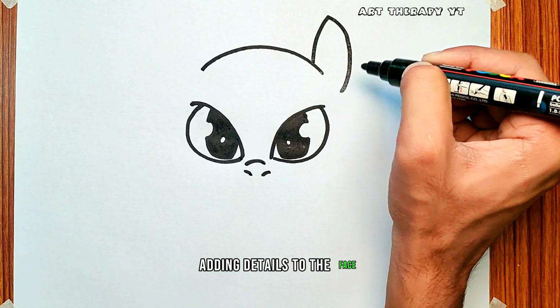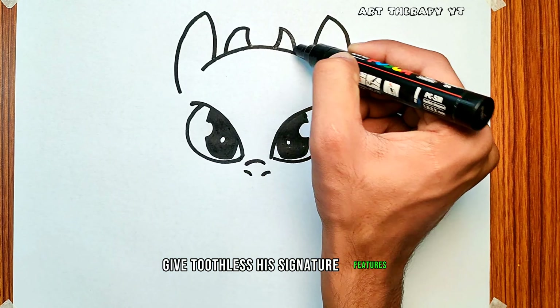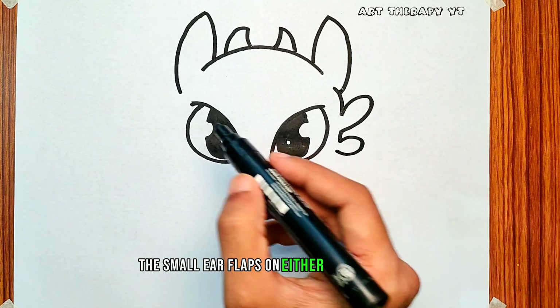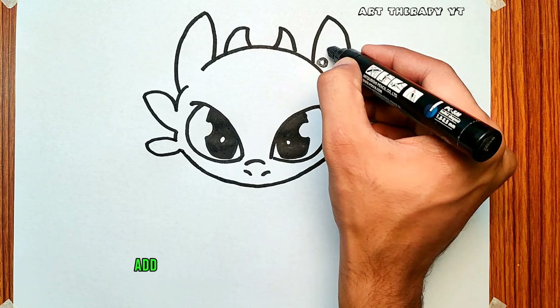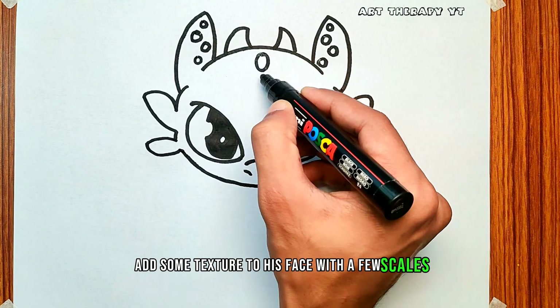Adding details to the face, give Toothless his signature features — the small ear flaps on either side of his head, and the small curved horns on top. Add some texture to his face with a few scales and freckles.